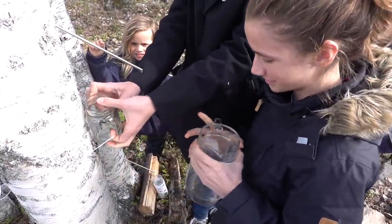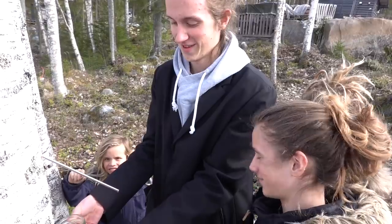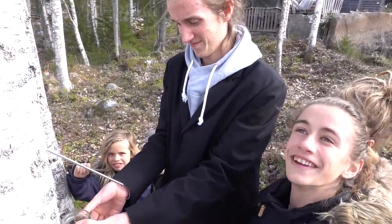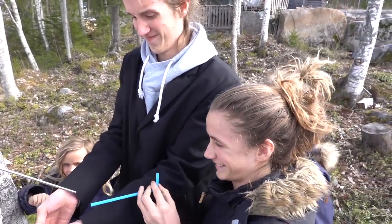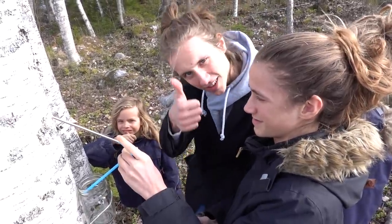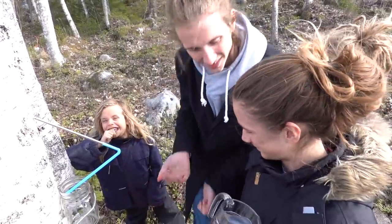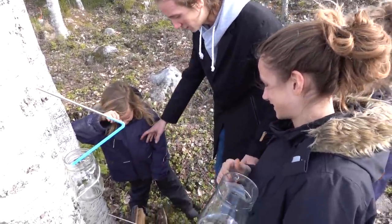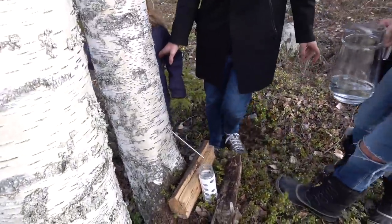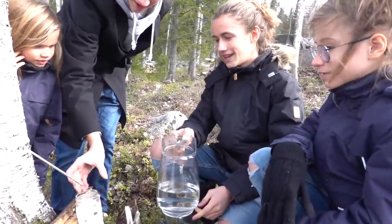I did a quick Google search — fermenting it turns it into alcohol. So we have changed our plans. Yes. We are not making that. We do not do that. We are going to be making birch tree syrup. Does that involve sugar? I have no idea. Now we have this one — wow! Pour it in, and we can put it back.